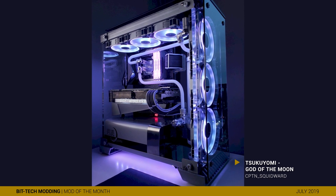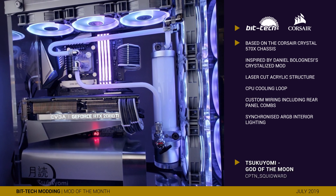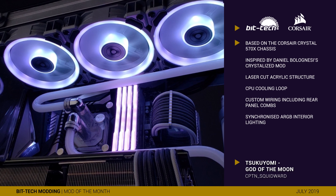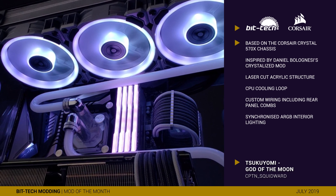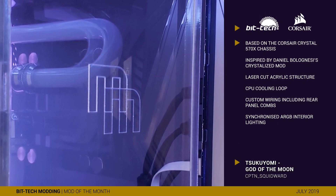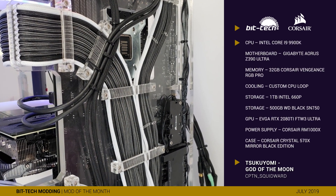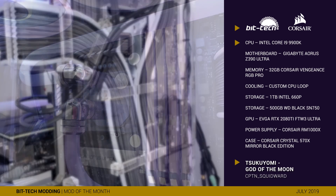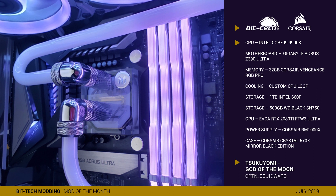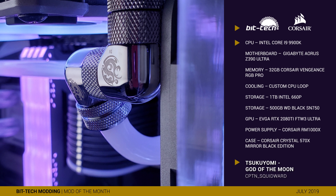Sukuyomi began as a project that utilised the top hardware that Captain Squidward was able to obtain, the idea being that it would be a high-end PC highly capable for both gaming and media production for a good while. Inspired by Daniel Bolognese's Crystalise mod from the 2017 Corsair 570X competition, he went about replacing the internal chassis with a new laser-cut acrylic structure. Being clear though, this meant keeping things clean — involving custom cables held in place with rear-mounted cable combs, along with a hard-lined CPU custom loop. Other details also include a custom PSU shroud and painted fan frames.